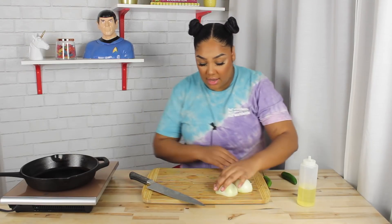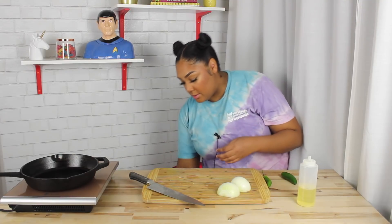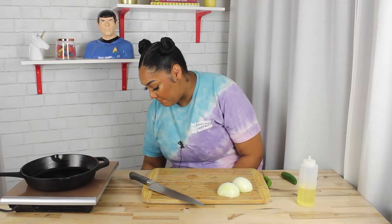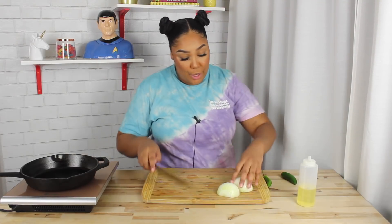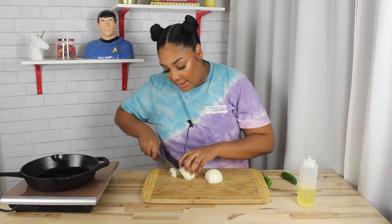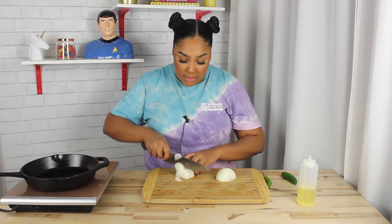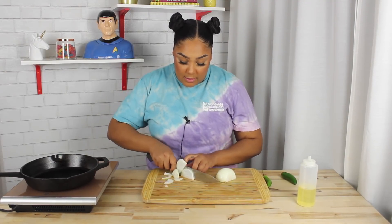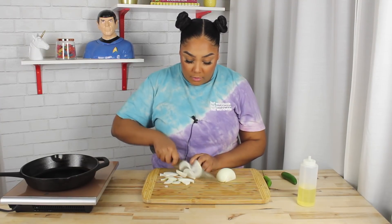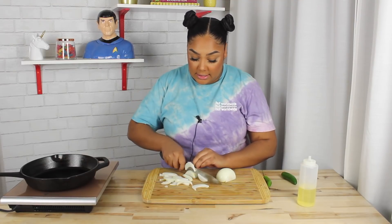I know I'm supposed to be doing shout out of the day, but I was just taking so long to set up today that I'm going to have to do it next time. We are going to caramelize these onions.